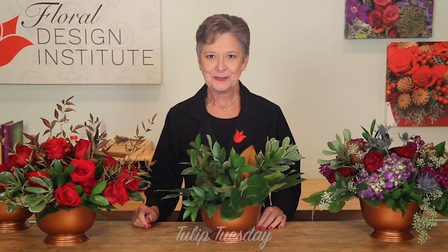Happy Tulip Tuesday. This is the day we share timely tips for the Tulip Pro. Today, talking about production design.